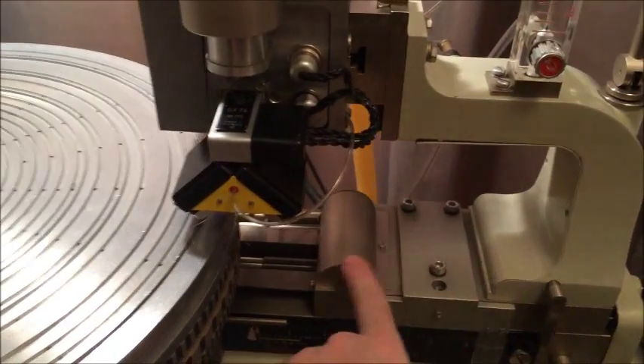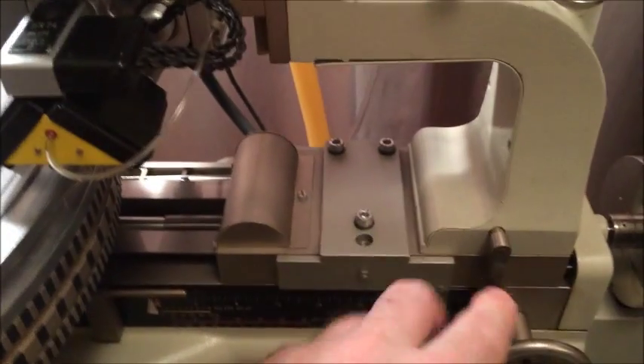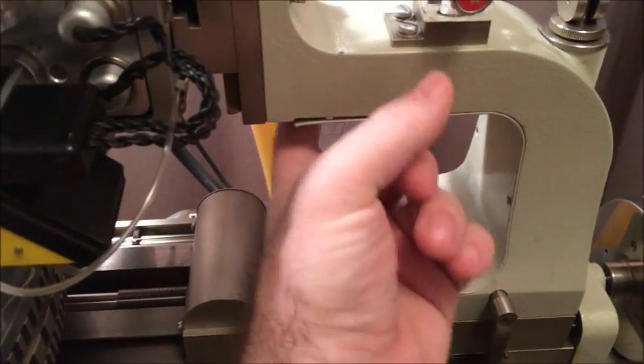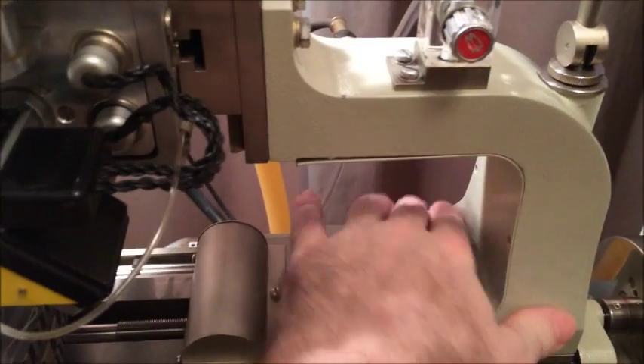This right here is the carriage arm. Other people call it the sled, but in the Neumann documentation this is the carriage arm, and there are a couple screws that hold this little cover on — I've already removed my screws here.